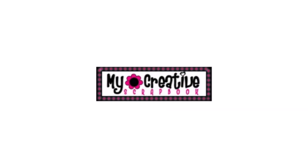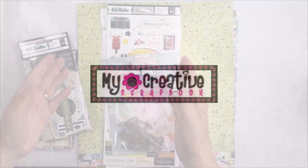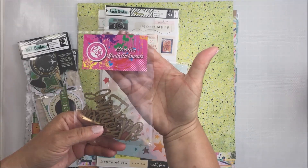Hey everyone, it's Marie. Thank you so much for stopping by today. I have a kit unboxing for the My Creative Scrapbook June main kit and I'm going to take you through what's in the kit and then I'm going to create a layout with the kit today.